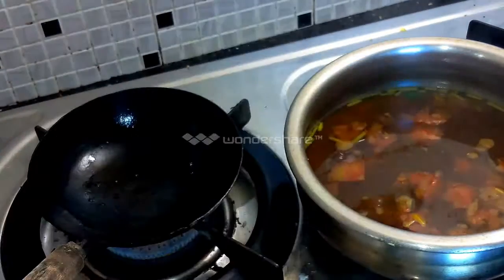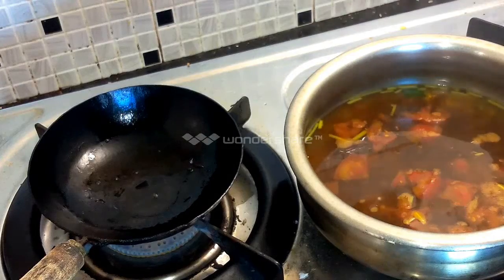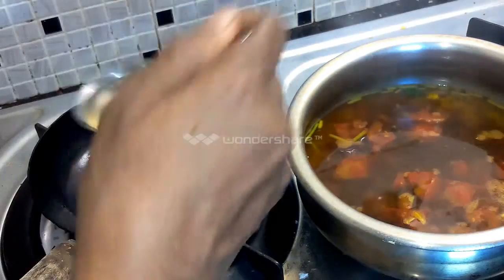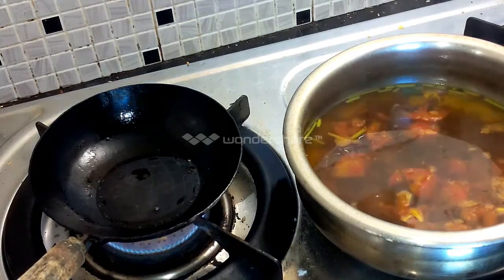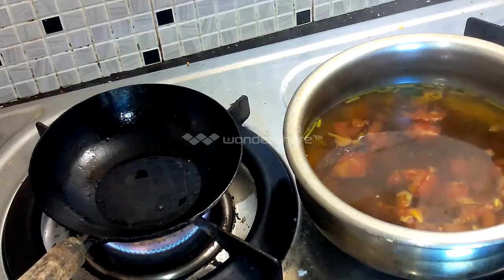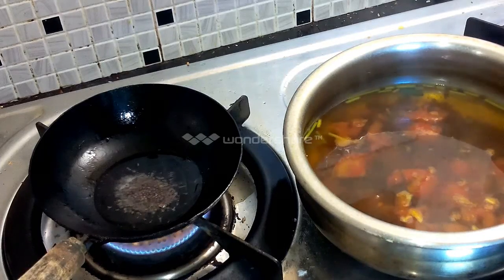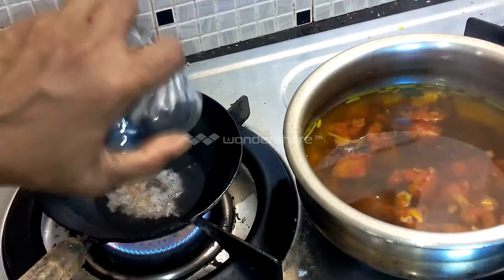Cut it out. Then we will put the oil in the pan. Put the pan in the pan. I am going to cut it in the pan.